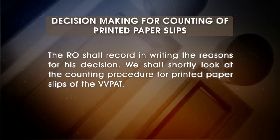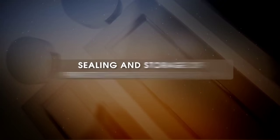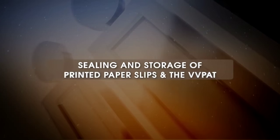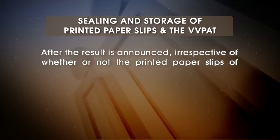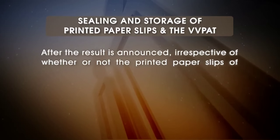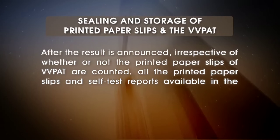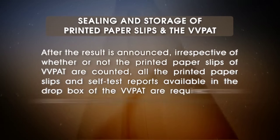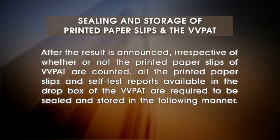We shall shortly look at the counting procedure for printed paper slips of the VVPAT. Sealing and storage of printed paper slips and the VVPAT: After the result is announced, irrespective of whether or not the printed paper slips of the VVPAT are counted, all the printed paper slips and self-test reports available in the drop box of the VVPAT are required to be sealed and stored.